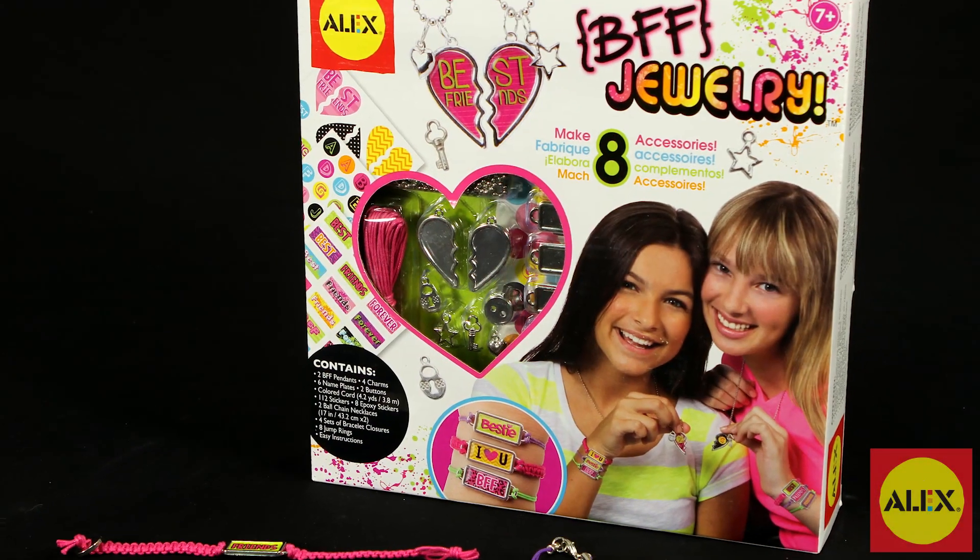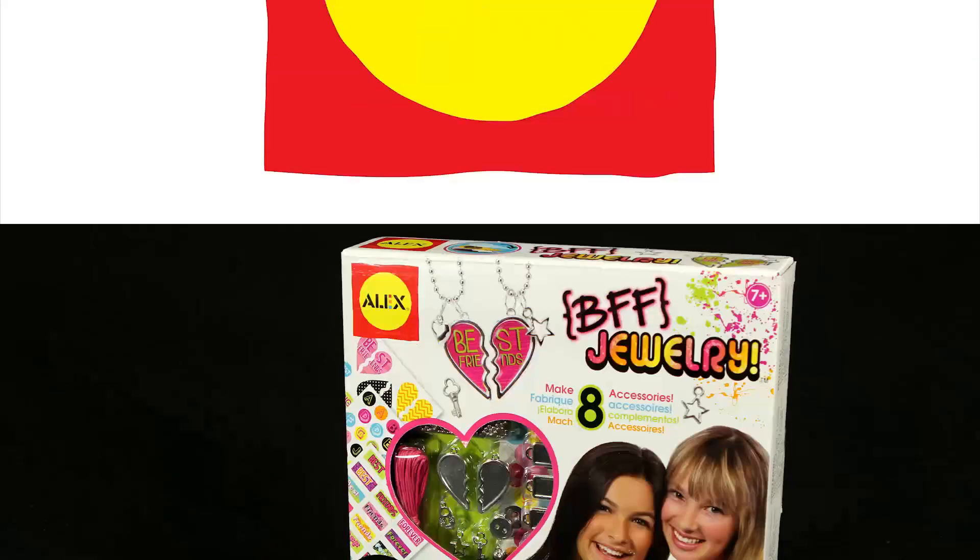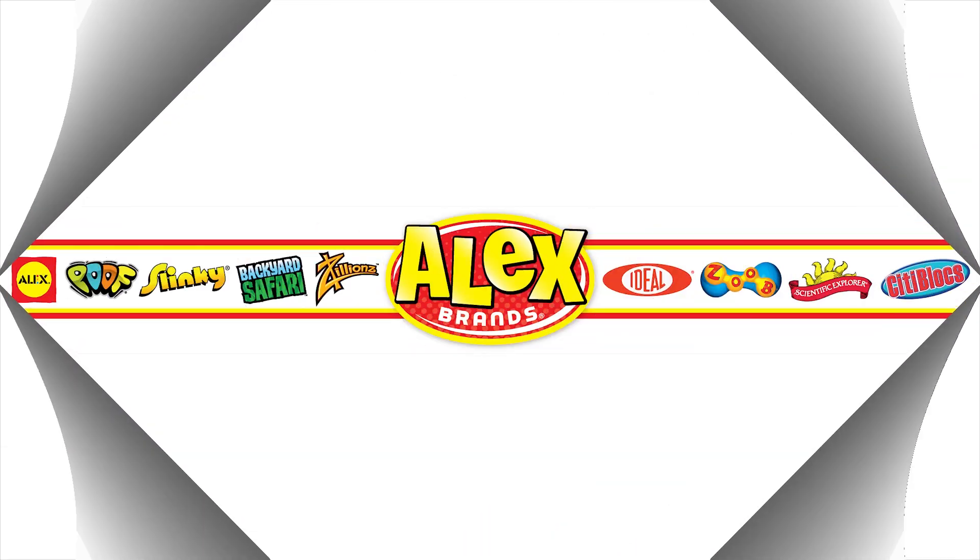Alex Toys BFF Jewelry Kit is recommended for ages 7 and older. Alex Toys is a member of the Alex Brands family.